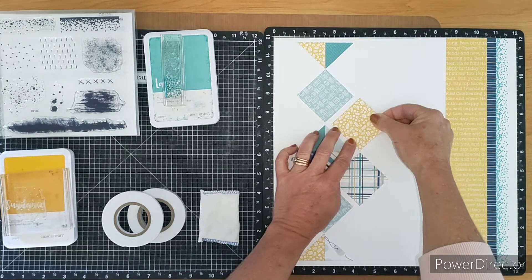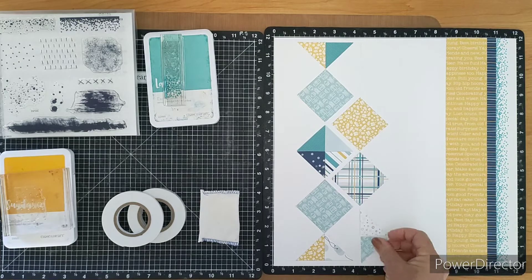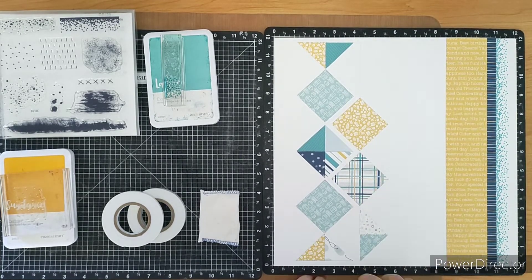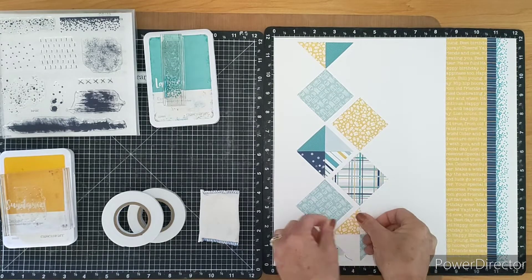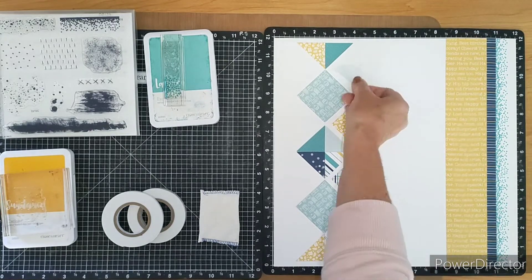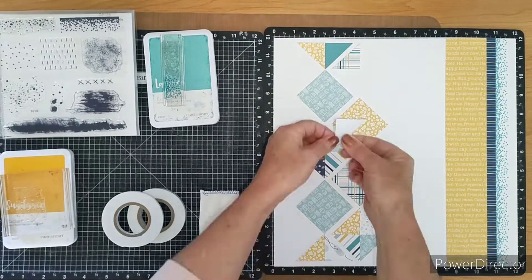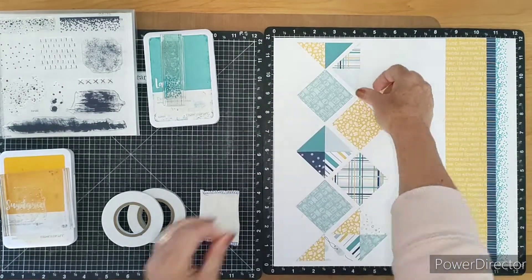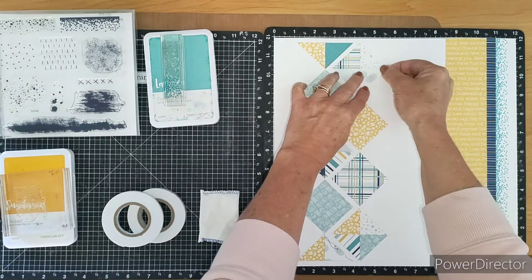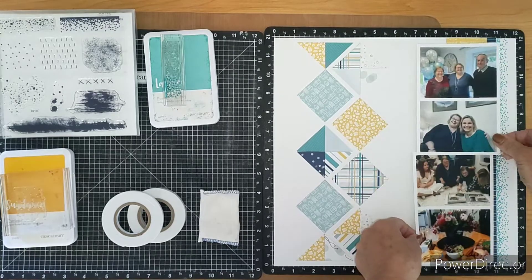I'm creating quite a neat effect down the side with a selection of triangles and squares, mimicking the stripes down the right-hand side of the page. These geometric shapes in the background really help create a pattern and design without overwhelming the page, particularly when going with monochromatic shades. It's primarily lagoons and sapphires, with a little bit of sundance — a pop of yellow gives it just a bit of interest.